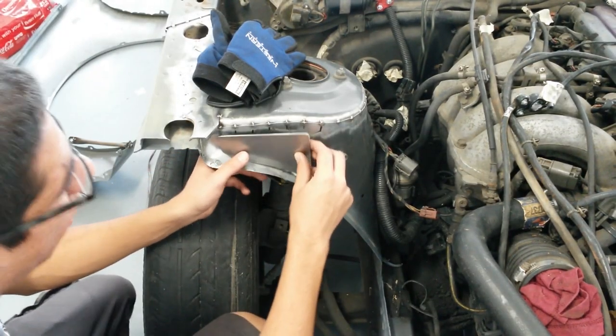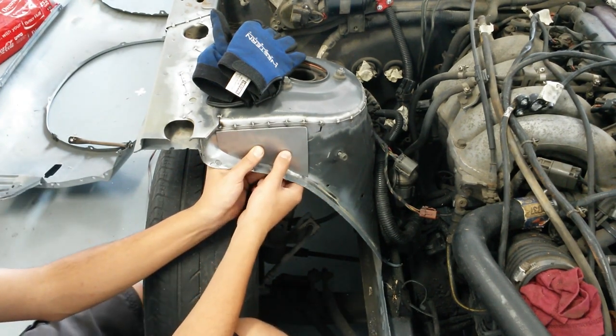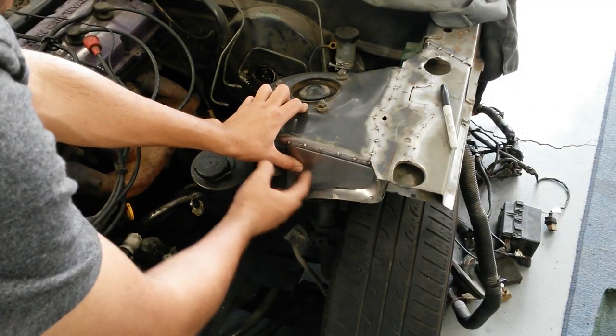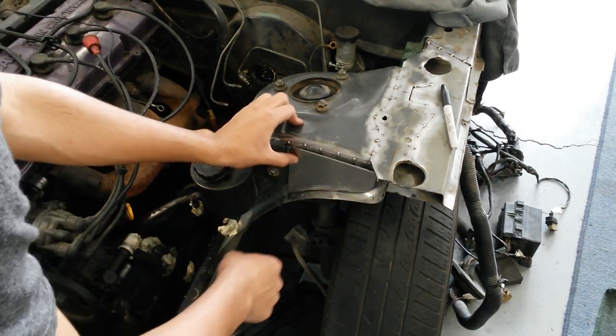So now just go ahead and double check on the opposite side as well to make sure that your template is going to work. We're good on that one. So now what I'm going to do is replicate this three more times, basically just using this as a template so that way I have enough pieces to go around the whole car.